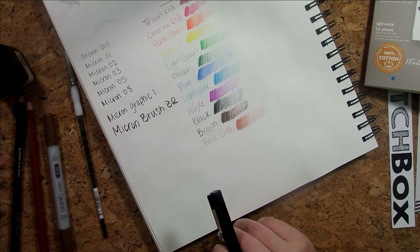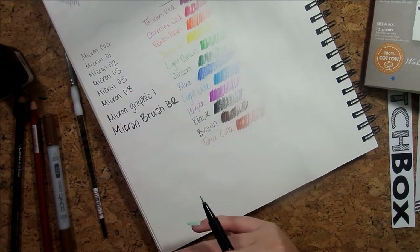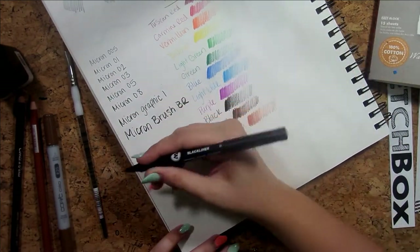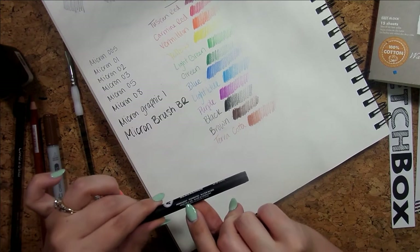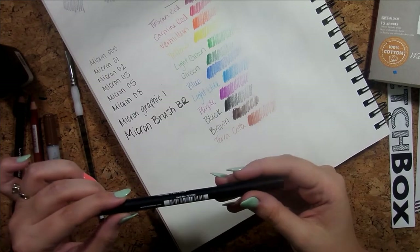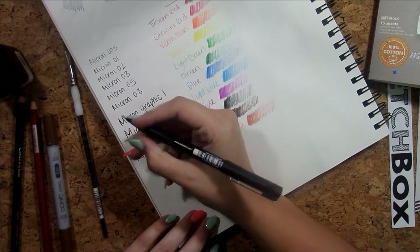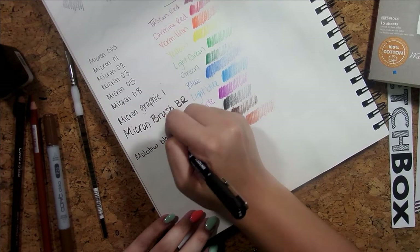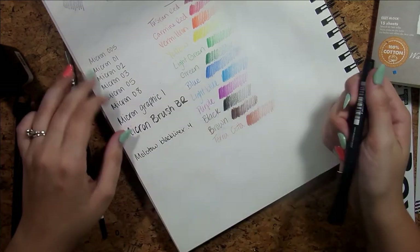We'll swatch everything we have here. My hands are shaky — this morning I worked out, it was chest and arm day and it was intense. So what is this? It's just a black liner — it says 'indelible ink.' At first I thought it said 'inedible ink' and I was like, I didn't know any of these could be edible! Looks like the brand is Molotov. Oh, I really like this!